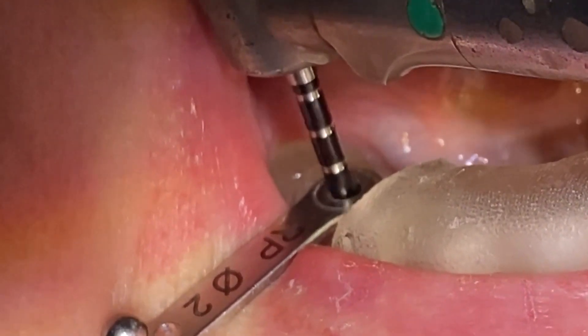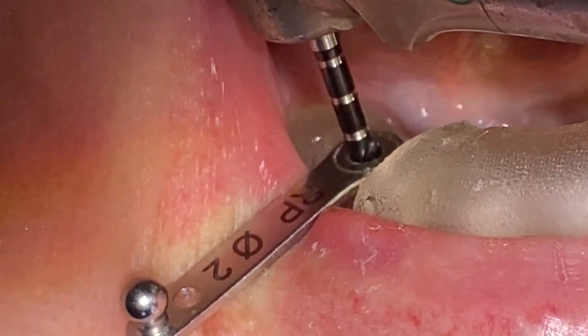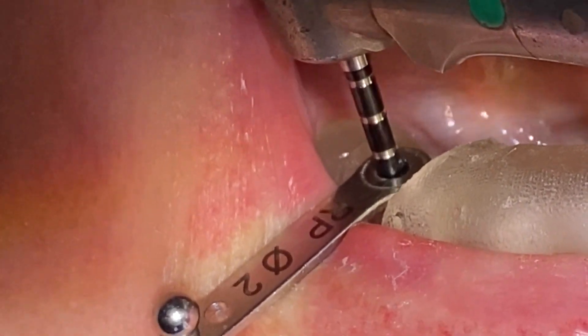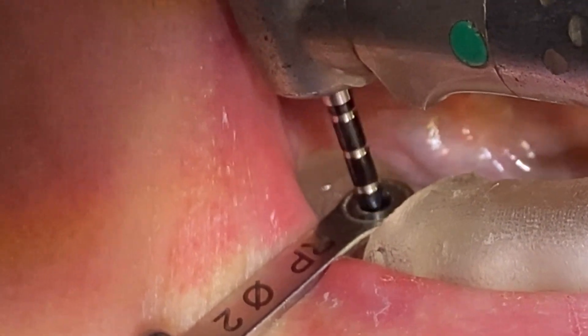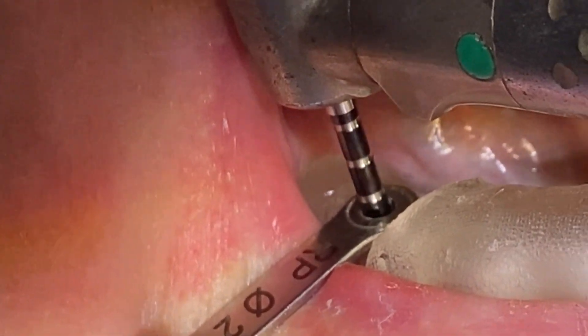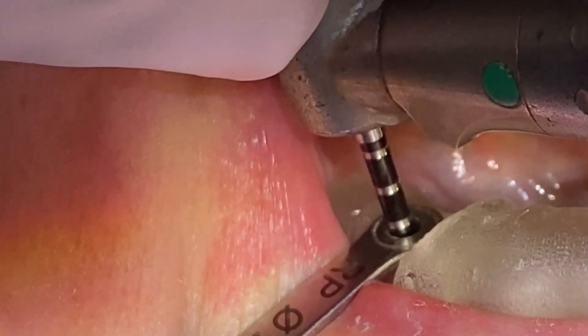I'm going to take it down to about 8.5, and then I'll actually start to do my disc cutting. I'm going to do a Hemi Disc Cut — I'll flap the buccal flap, and then I'll cut the disc out of the lingual flap. That way I'll maintain the keratinized tissue on the flap where I need it, on the buccal. This is where it's typically thinner.